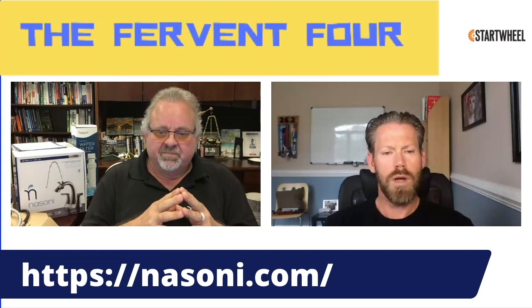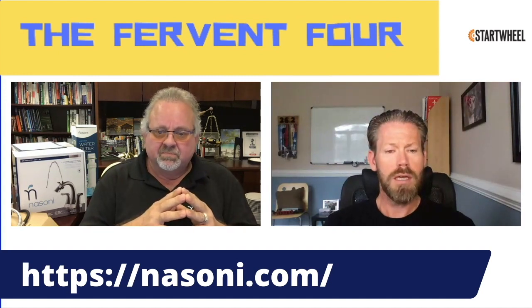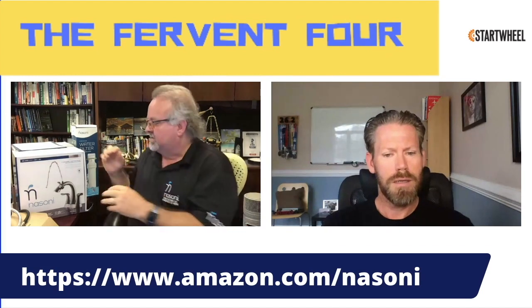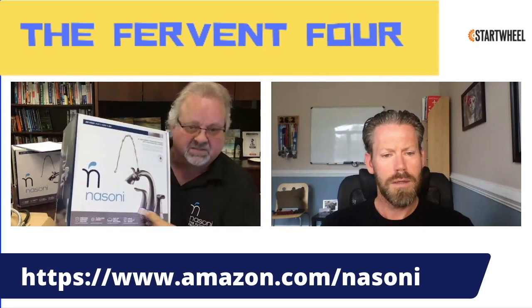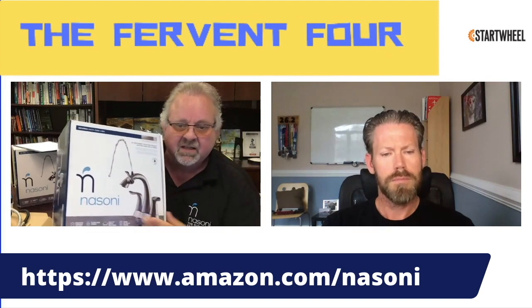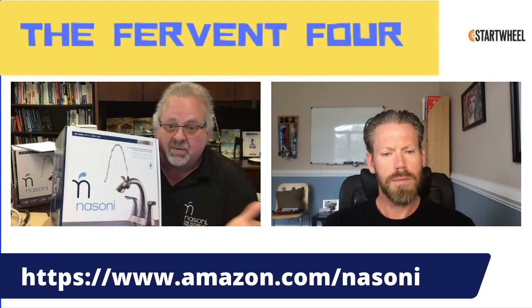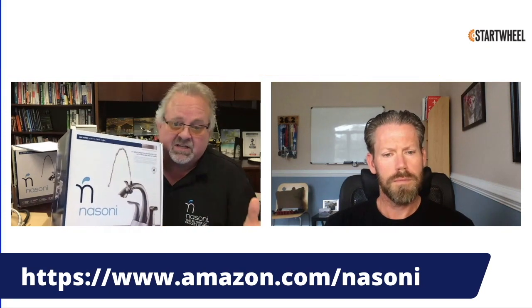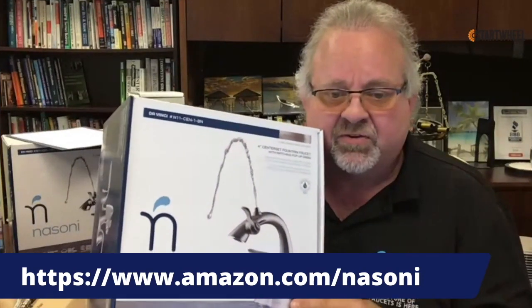One thing I'm curious about is how simple is the installation? If someone was to buy it on Amazon and get it delivered, is this something they need a plumber to install, or can they do it on their own? The center set faucet — the two handles and the neck all sit together on a common base — is very simple to install. Pretty much anybody can do it. We have installation videos on Amazon and on our website that walk you through how to install all of our faucets and filters.